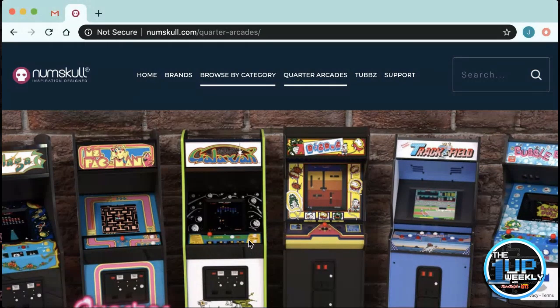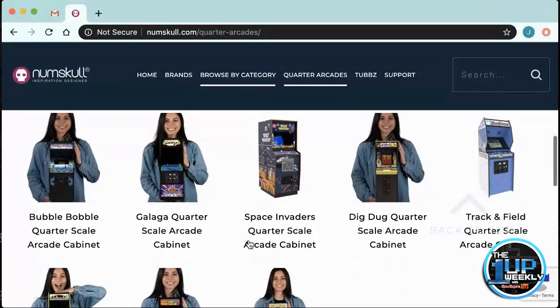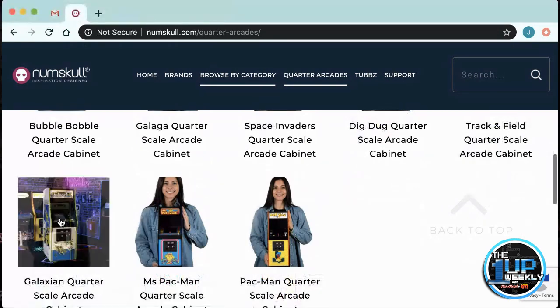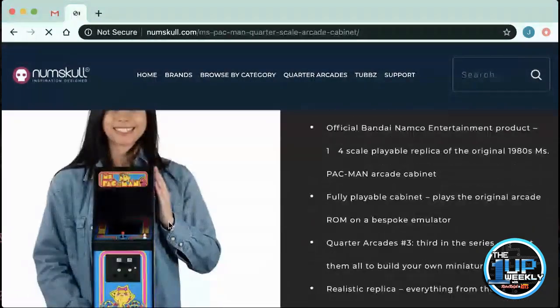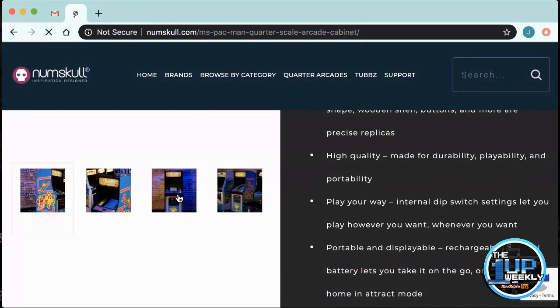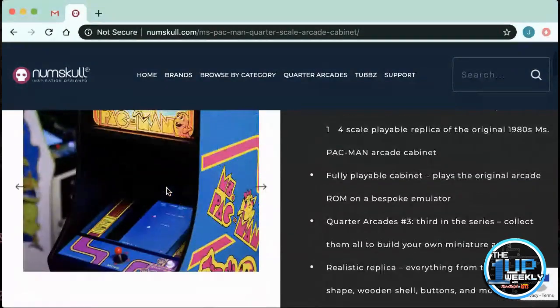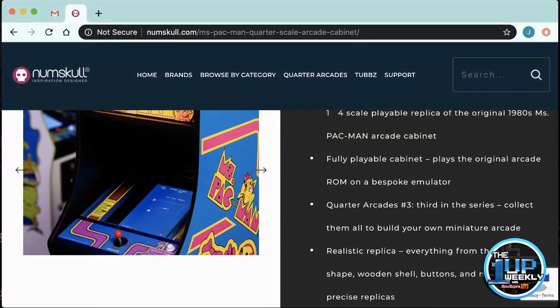Yeah, they're really cool. So these things are officially licensed by Bandai Namco. That's what's cool about them, right? They're full replicas. They run the original arcade ROMs, which is really cool in itself. They're very, very realistic. Everything from the artwork — the artwork's dead on. The shape of them, they're the actual shape of the original cabinet. The buttons, the button placement, everything is exactly as pretty close to exact as you can get. Everything is made with very high quality. This isn't like a plastic piece of junk. It uses real wood. Because they're using the real arcade ROM, you can actually go in and manipulate the dip switches of these devices. So these are awesome for collectors that maybe don't have the space for something like an arcade one up, but still want to have fun and relive their childhood with these arcade games.